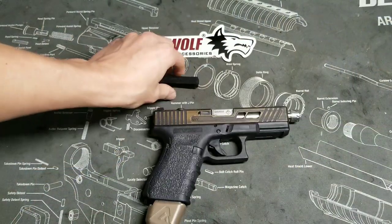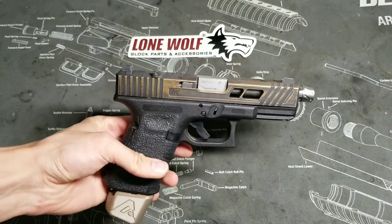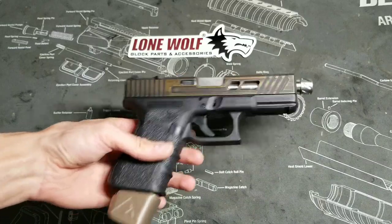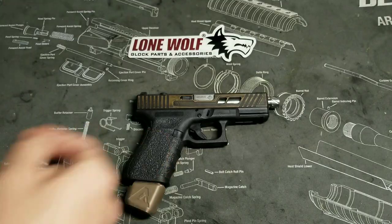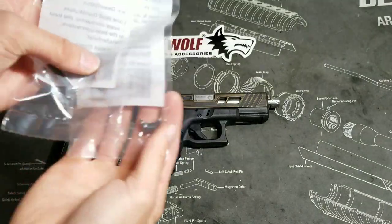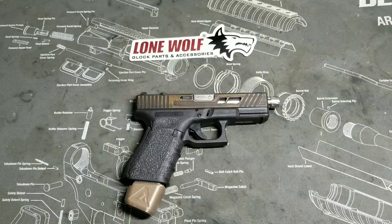And there you go guys, that's exactly how you replace your extractor. I want to thank Lone Wolf for sending us this for the Spartan 19. We also have their connector, which we have another video previously posted about. These two are going to be going on our new polymer 80s that we're building as well. Make sure you check out Lone Wolf if you're interested — we'll put a link to their website in the description. Check out our sponsor USA Gun Bunker, and find us on Instagram at tactical_advisor. Like, comment, and subscribe — we really appreciate it guys, thank you.